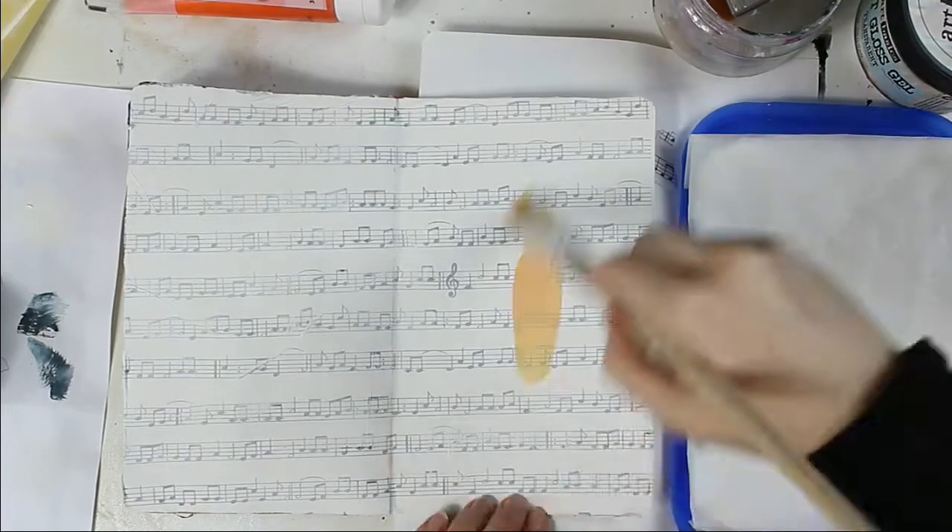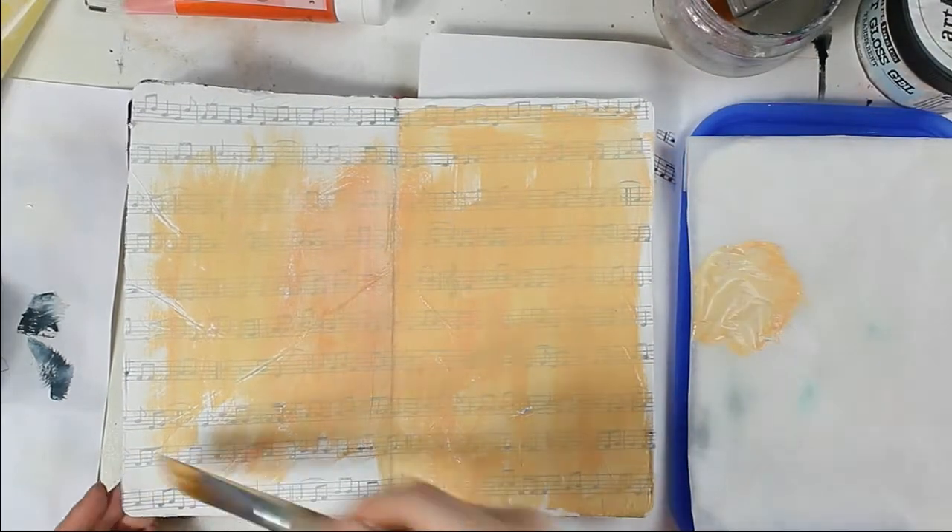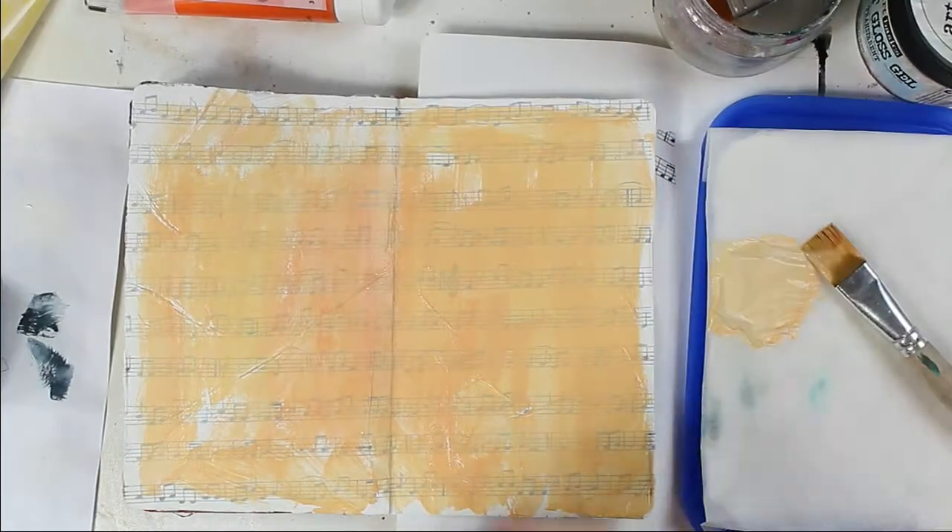While I'm cutting the excess tissue paper you can see a sneak peek of another future art journal layout. After this I seal the page and now it's time to color my background.